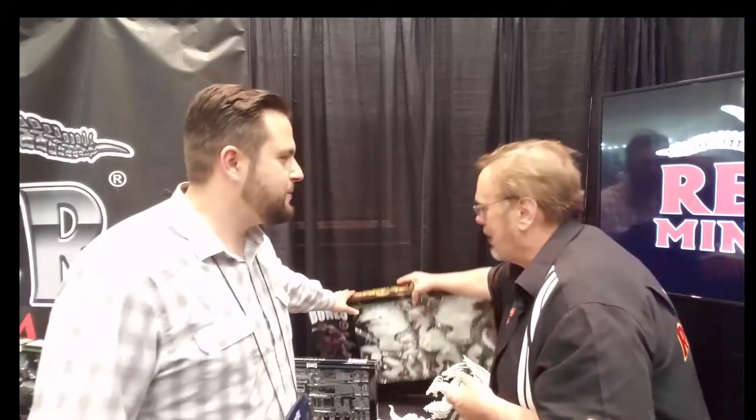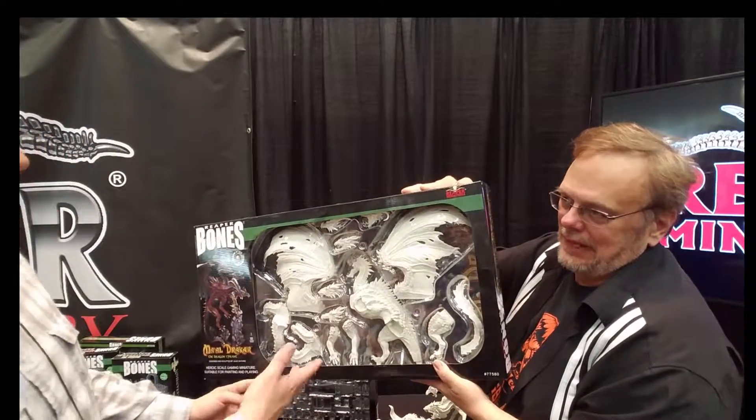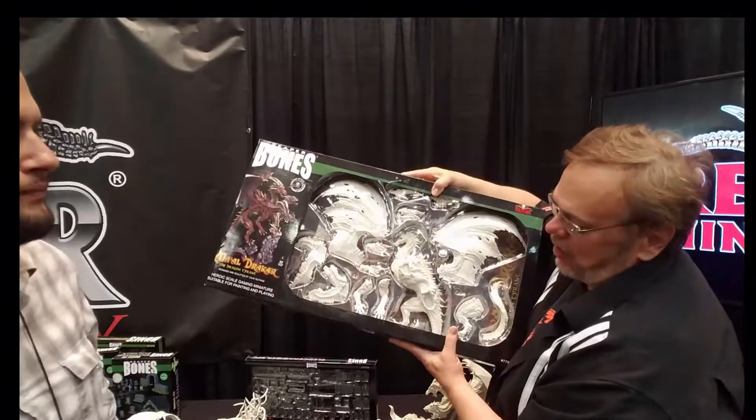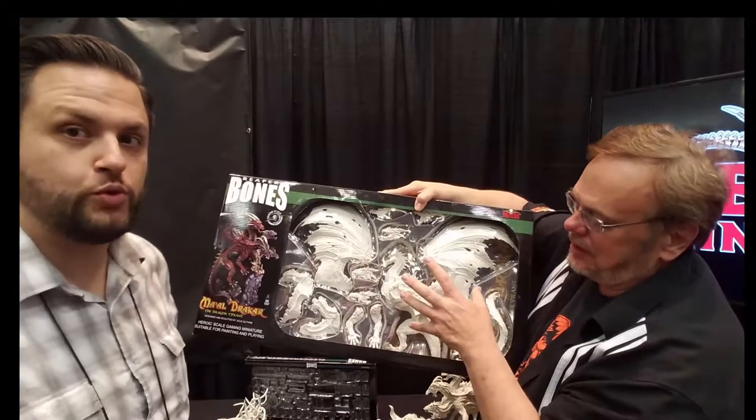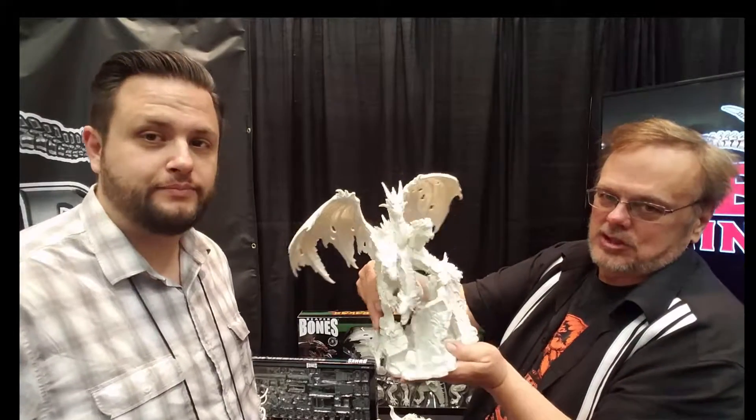We're going to talk a little bit today about their new releases for their Bones miniatures. One of the things they've got going on is a game called Malachar. It's massive — the entire Malachar retails for $149.99.